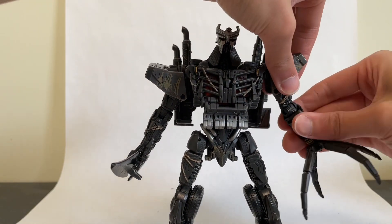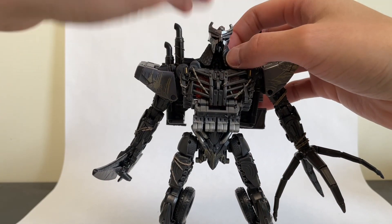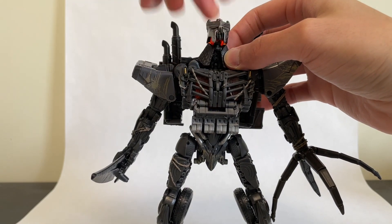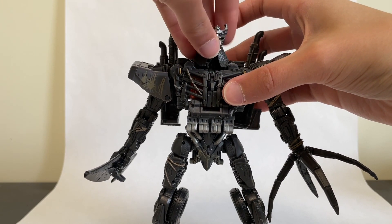For articulation, this guy is really decked out — very good, exactly what you should expect nowadays from a leader class. He actually has two joints at the head: an upper ball joint that looks side to side and can look up to a great degree and down, and then a joint at the neck which can look down and rotate all around. So that's pretty cool.